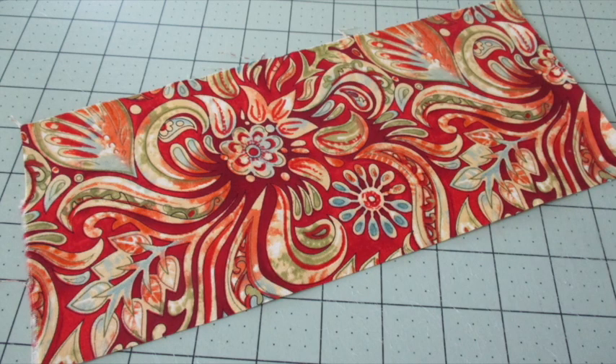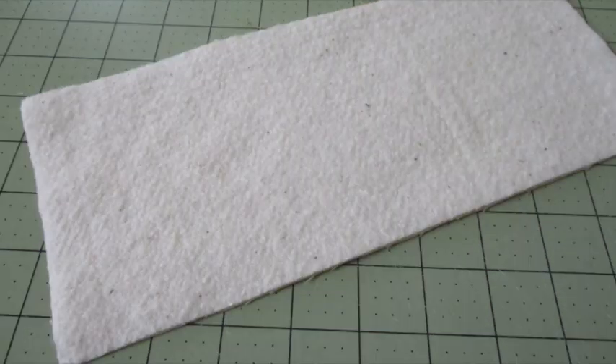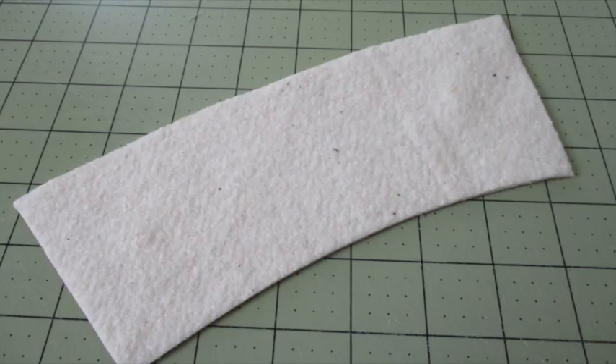First, place the backing fabric with the right side of the fabric facing up. Place the front fabric on top with the right side of the fabric facing down, and center the batting on top. Center the template on top of that and pin it in place, then cut out the entire stack and remove the template.